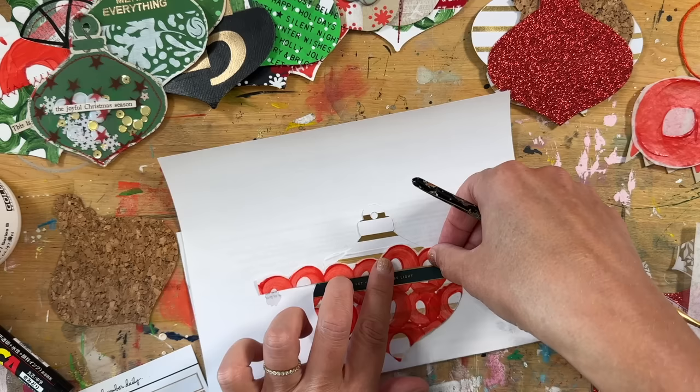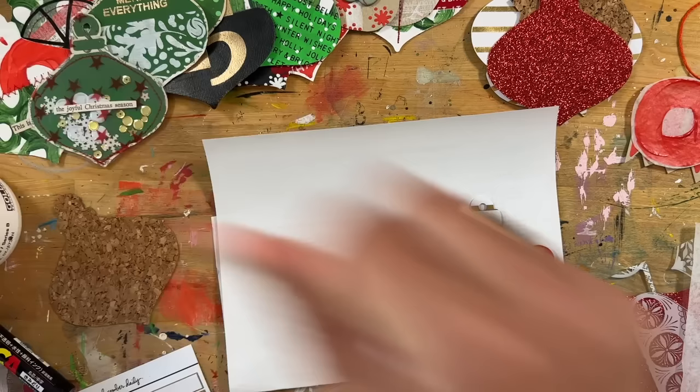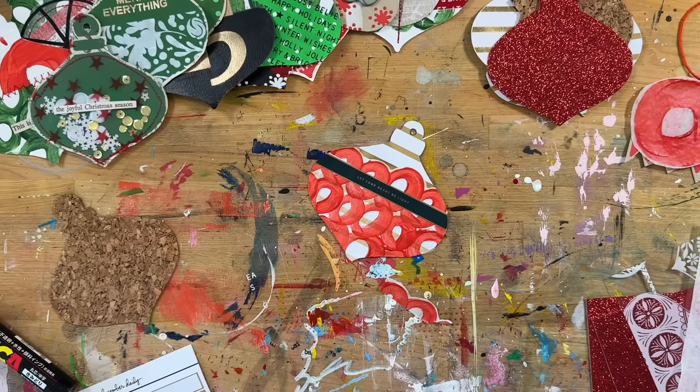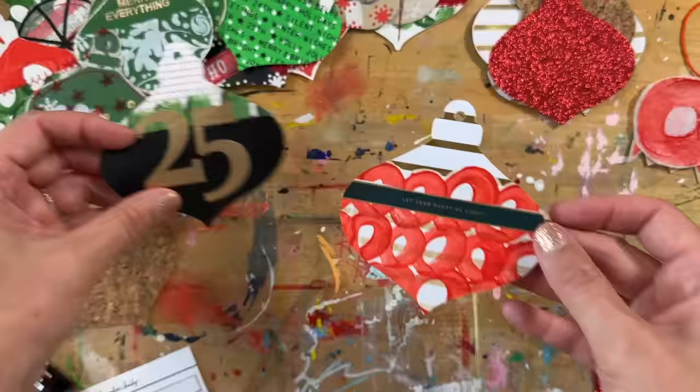So cute! I actually really love how that one turned out — that might be one of my favorites. It's hard to pick favorites when you do something like this because there are so many, and they all feel so fun. And if you don't like one, you can put something else on top — that's also what makes this a really fun creative process.